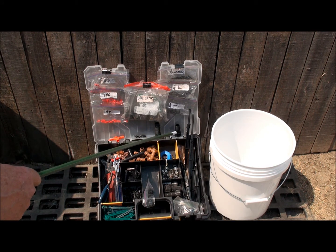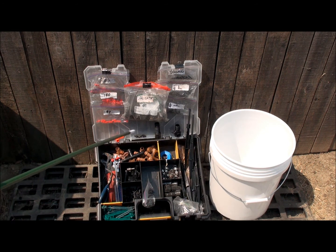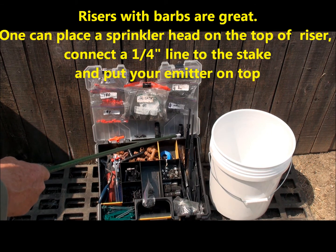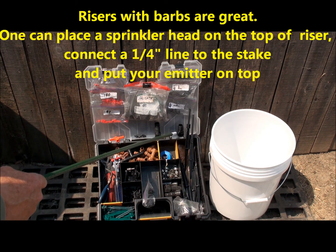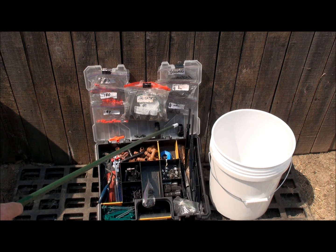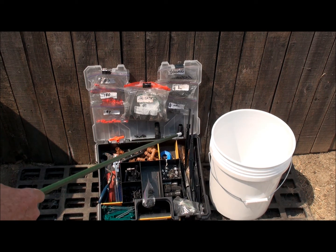Sometimes you have a spot in your garden where you have a sprinkler nearby, but you don't have water coming to another plant somewhere else. What this does is it has a little barb right here and you just go ahead and put a little quarter-inch line on that and run it off there. Put one of these stakes on it and you can water something right off another line.